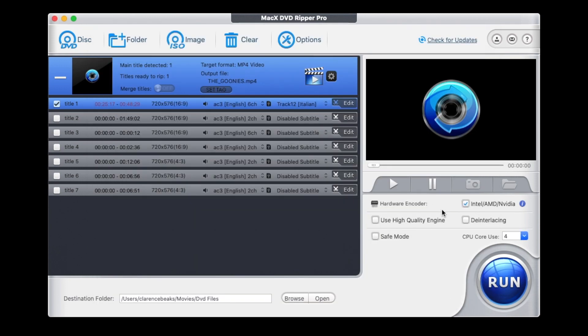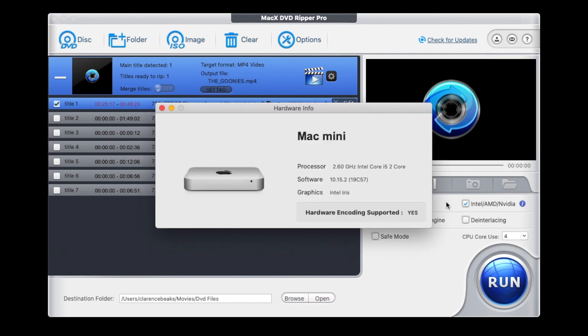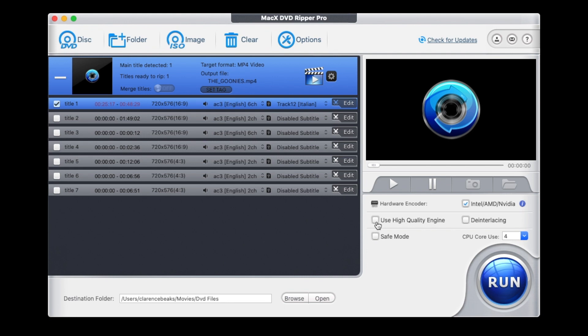The only other thing I haven't really spoken about is the hardware encoder — it detects what you've got. If you click on that, it shows you my processor and my setup. It really does need updating — it shows that I've got a very old system. But you can use it on older systems; it doesn't have to be an up-to-date system for this to work. You can also click to use the high quality engine or de-interlacing. If you don't know what those are, I'd suggest not touching them, but you can play around with them if you like. There's also a safe mode, and you can click how many CPU cores you want to use.